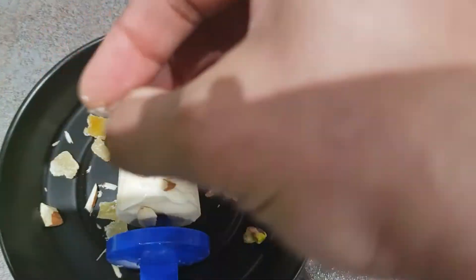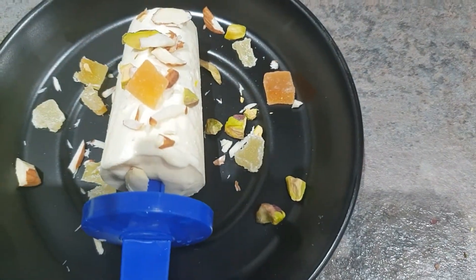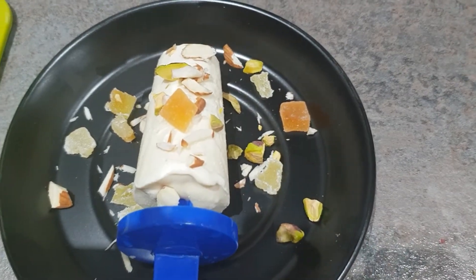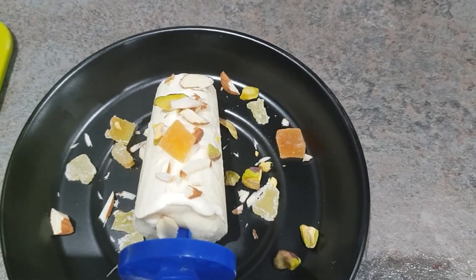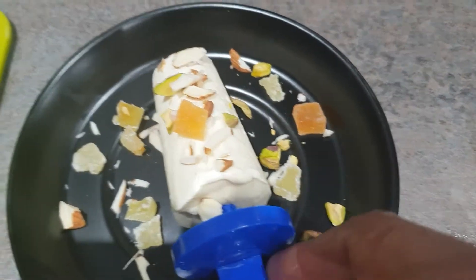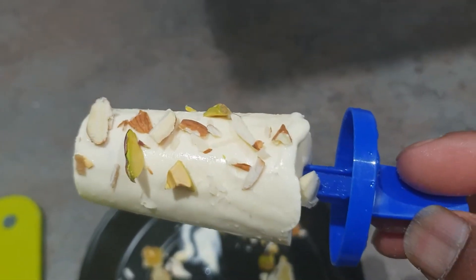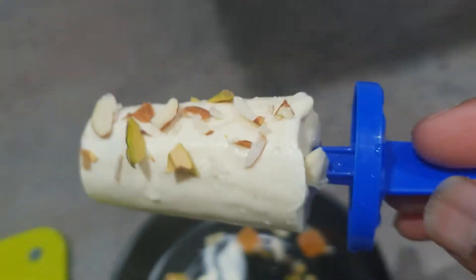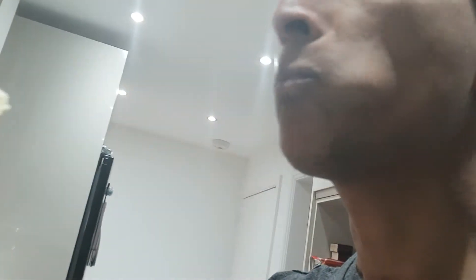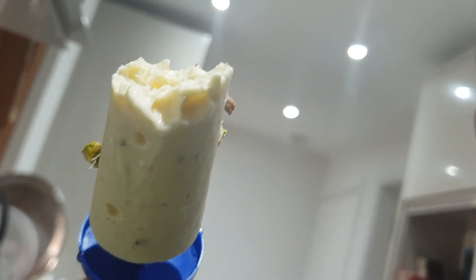Chopped pistachios, chopped almonds, and a little red pineapple just for that sharpness. That's your kulfi — white chocolate and cardamom flavor. Please try it and do let me know how you like it. I'm going to taste it now... yummy, yummy!